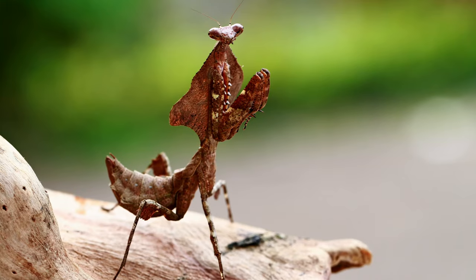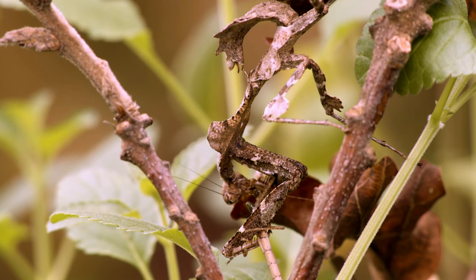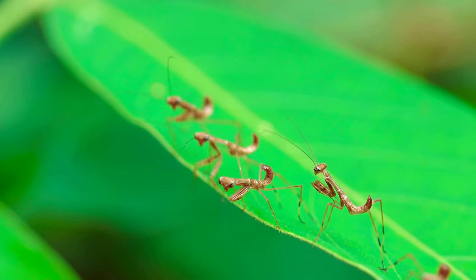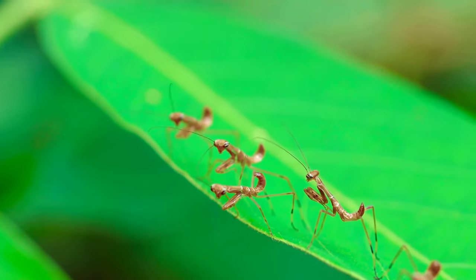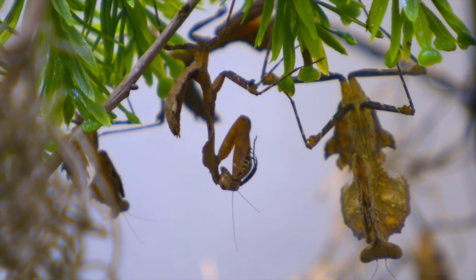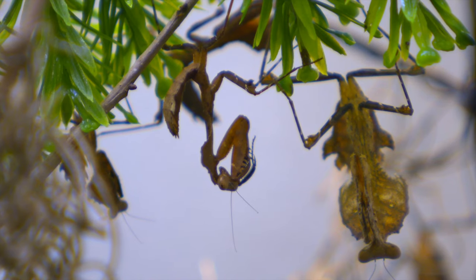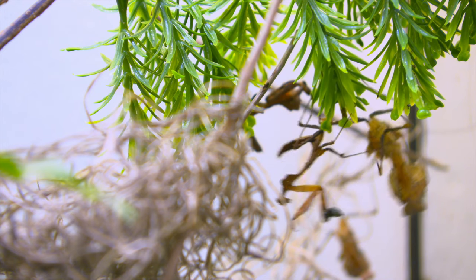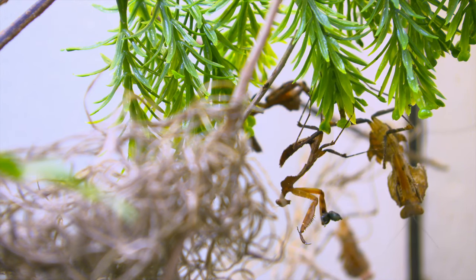Let's look closer. Malaysian dead leaf mantises eat crickets and plants. Their babies look just like smaller versions of the adults — aren't they cute? And even though they can stay still for a really long time, when they want to move... whoa! Did you see that? They're really fast.